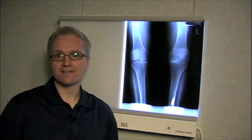I'm Dr. Andy Thompson, Assistant Professor of Medicine at the University of Western Ontario. Thank you.